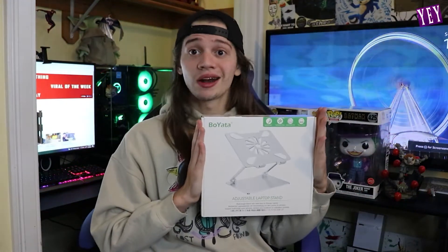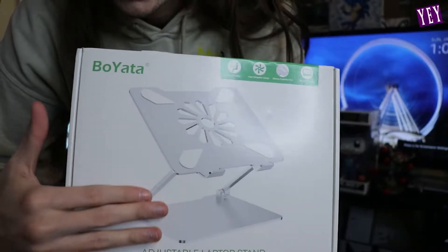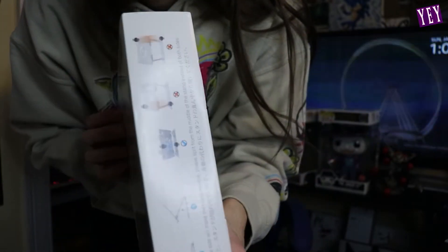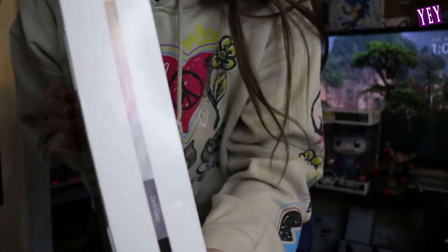If you remember a couple of weeks ago we just unboxed the Boi Yada tablet stand, and now we've upgraded to the bigger and better laptop stand. If you got the tablet stand you just couldn't stop thinking, 'Oh my gosh, I wish my laptop was on a stand now.' They got the product for you. We're gonna unbox this right away. If you don't know what a laptop stand is, let me just show you the pictures — the stand and your laptop goes there and it holds up your laptop for you. Here's the box, here's the features and such. Let's open this bad boy up.